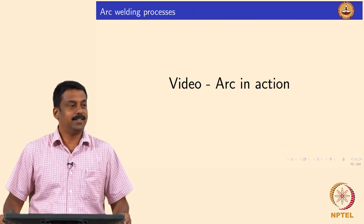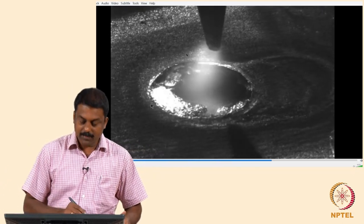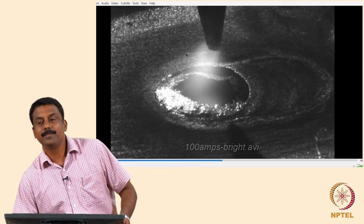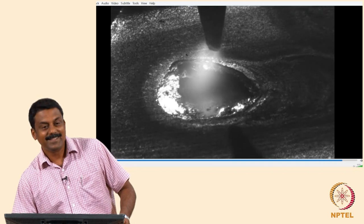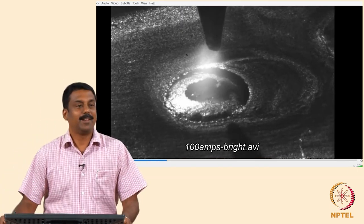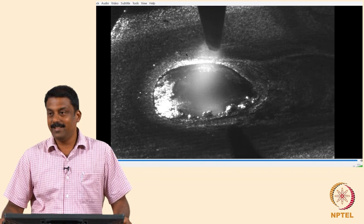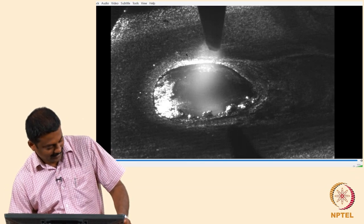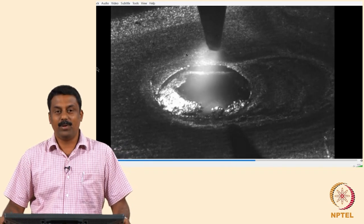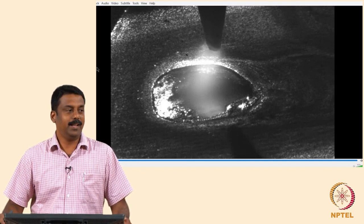Looking at the video of the arc, this is the tip of the tungsten electrode and we have an arc here — the material is molten because of the heat generated. What is the polarity? What should reach the tungsten electrode? Ions — so it must be negative, meaning straight polarity, direct current electrode negative. If you make electrons reach the tungsten cathode, you have a problem.